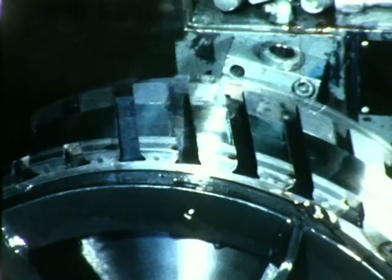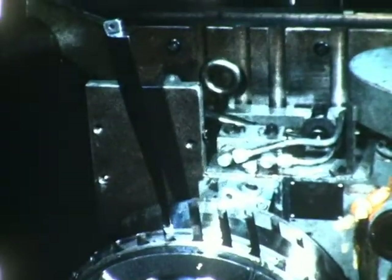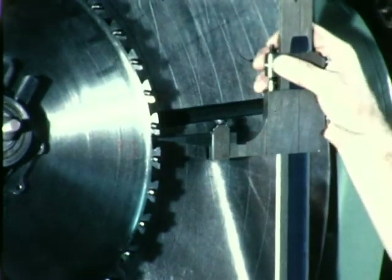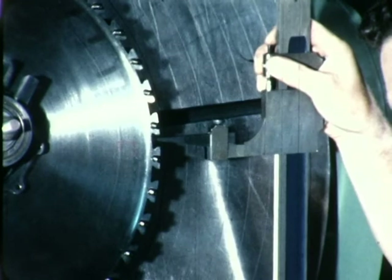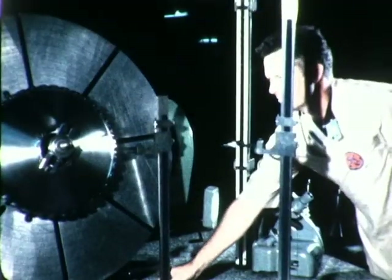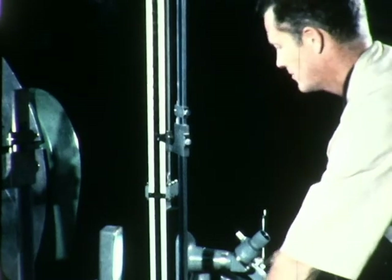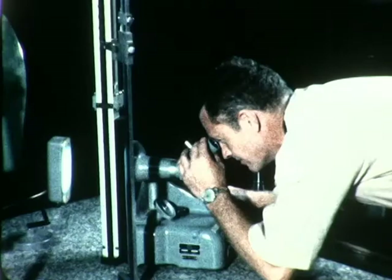A pitch fan blade is inserted in one of the first cuts as a preliminary check. Quality control inspection of the pitch fan disc ensured accuracy of manufacturing tolerances. Precision pointers were used to establish radial position of the slots. After transfer of the inspection reading to an optical instrument, the exact positional relationship of each blade slot was verified.